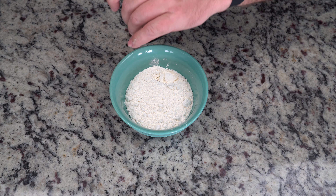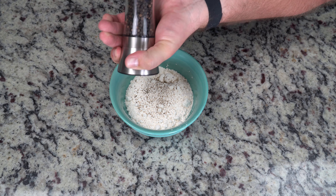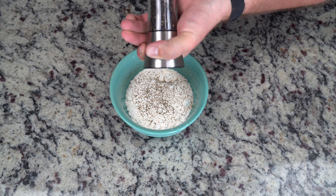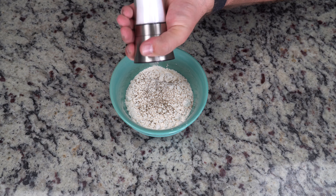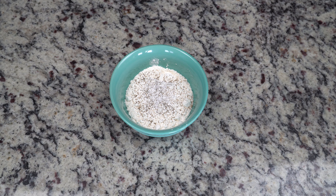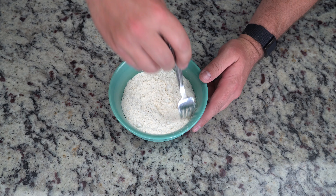Now you're going to add some salt and pepper to your flour. How much - it's to taste, so do about a teaspoon, just around that amount. Salt and peppered flour gives a little more flavor to the breading when it's all finished. Then mix that in really well with a mixing fork.